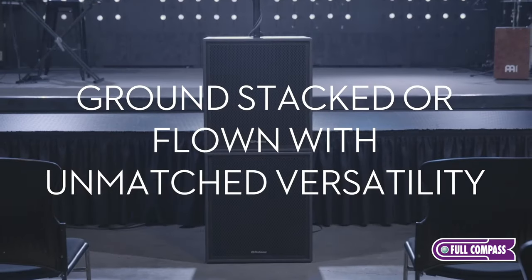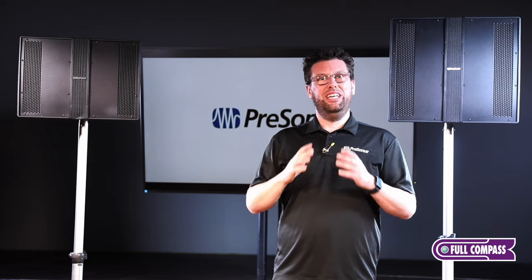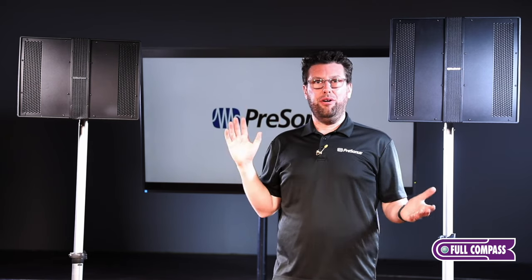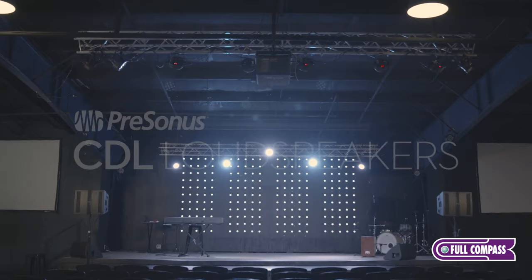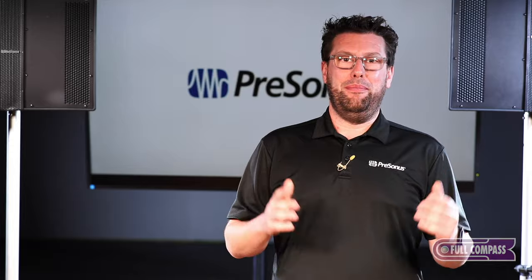Whether you are using a single box in your setup or multiples in an array flown setup, there is a CDL solution that scales with you as you grow. To find out more about the CDL series loudspeakers, be sure to get with your Full Compass representative and talk with them today.